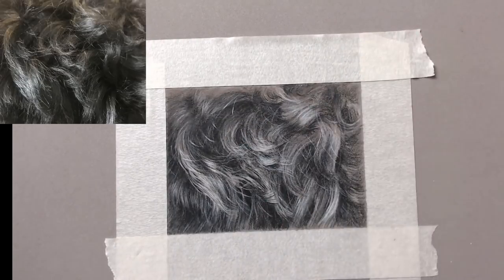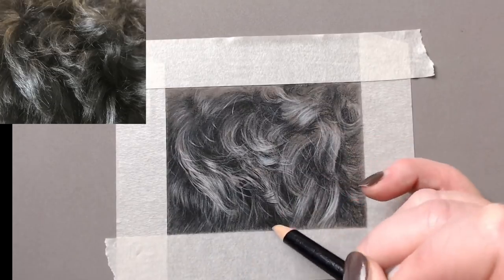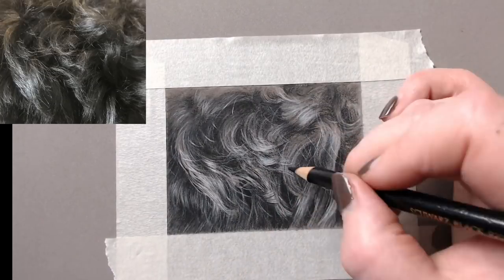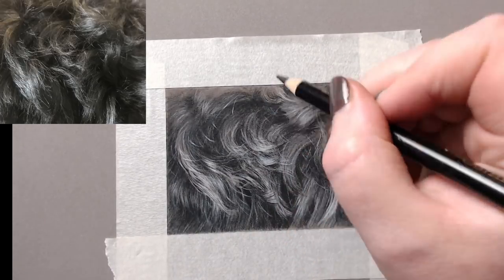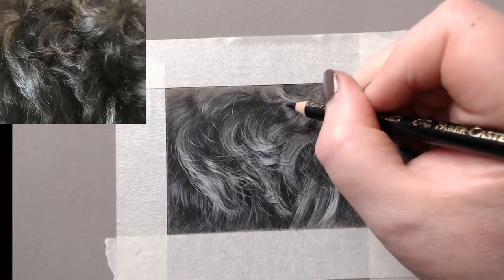That's why you have to have the right expectation at the beginning — knowing that those initial marks were going in the right direction. It's so easy to give up when something is looking not very good.